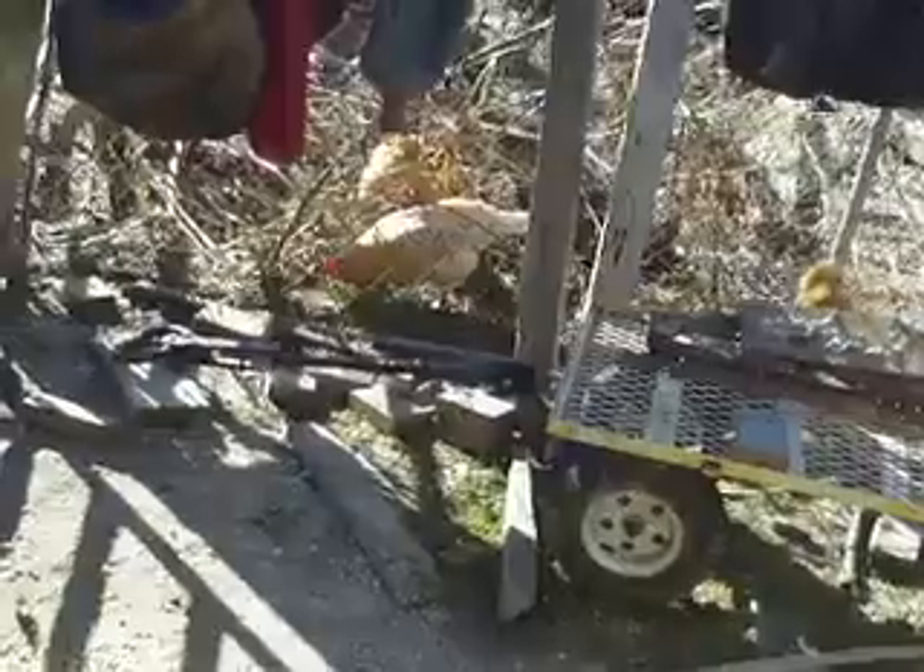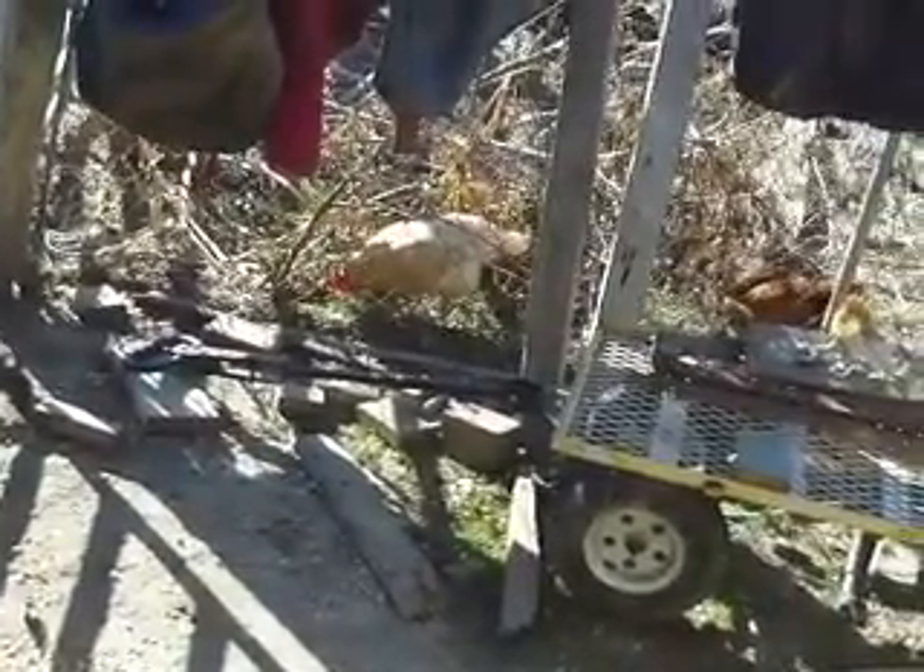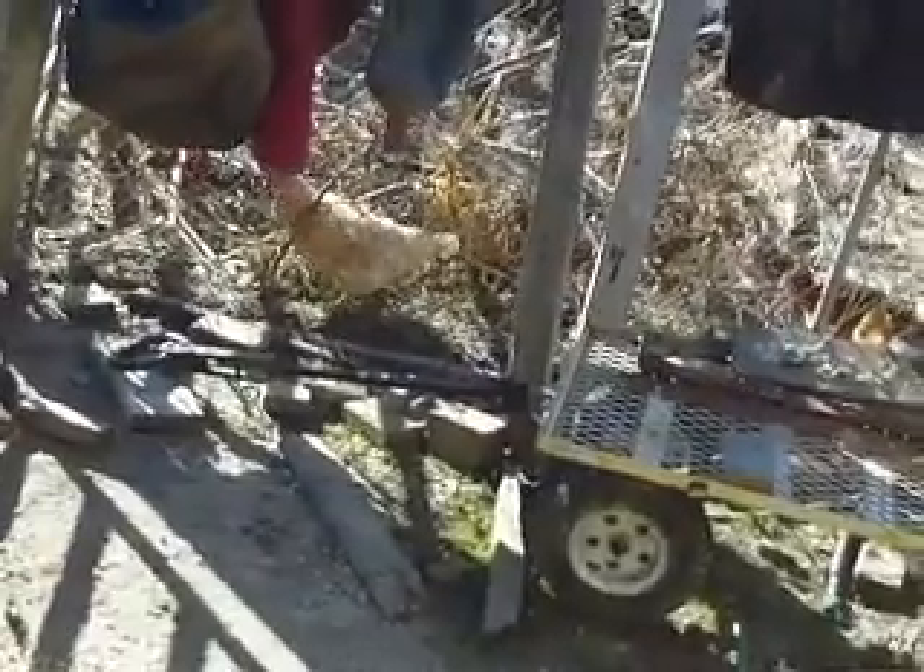Somebody found some fresh green grass that was popping up when we had a warm snap. They're just going to town with that. Good girl, Peaches — she's a smart girl. May be frozen, but I'm sure it's still yummy.